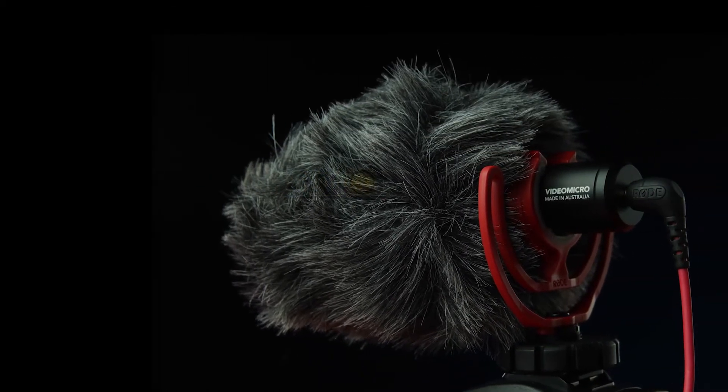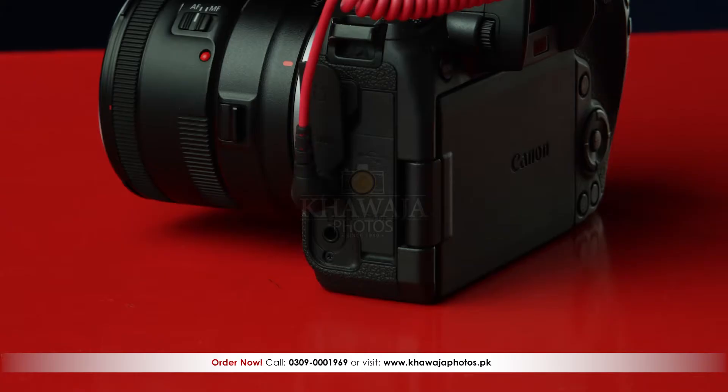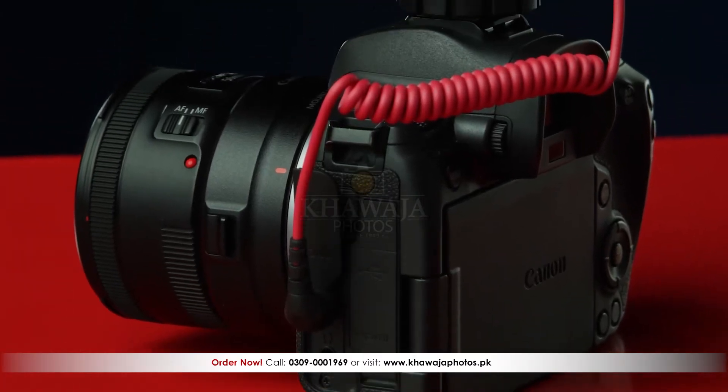The RODE Video Micro's form factor is very compact and it is ideal for use with a gimbal. There is no external battery required for this product.